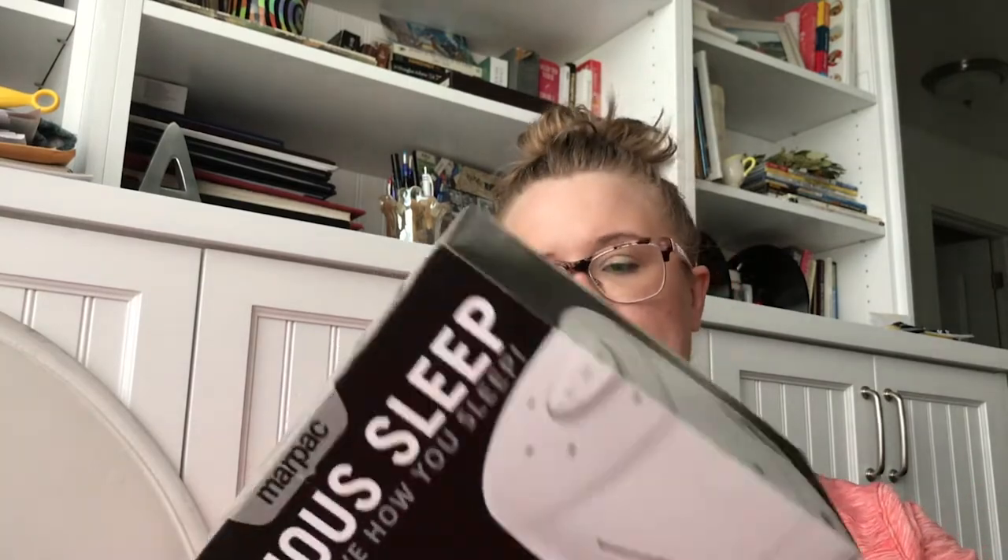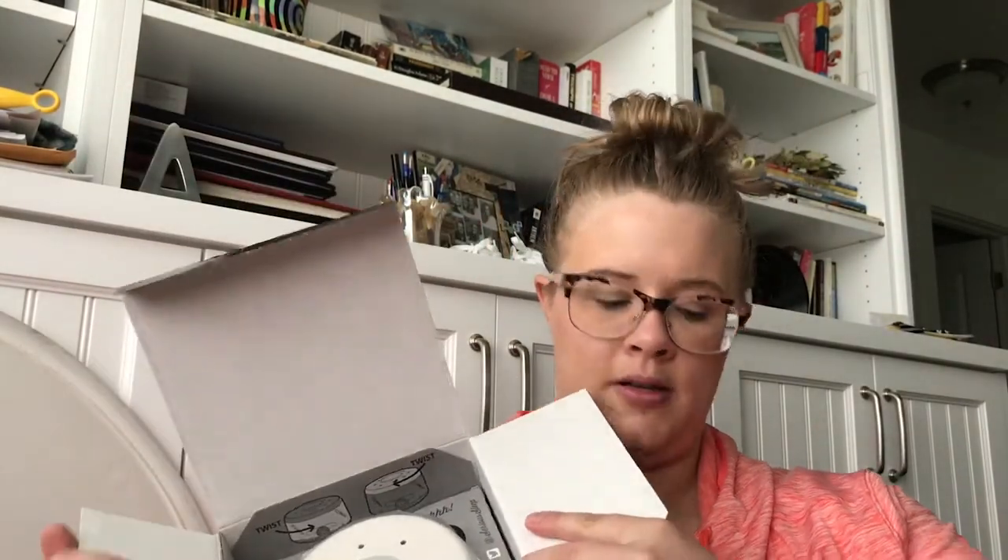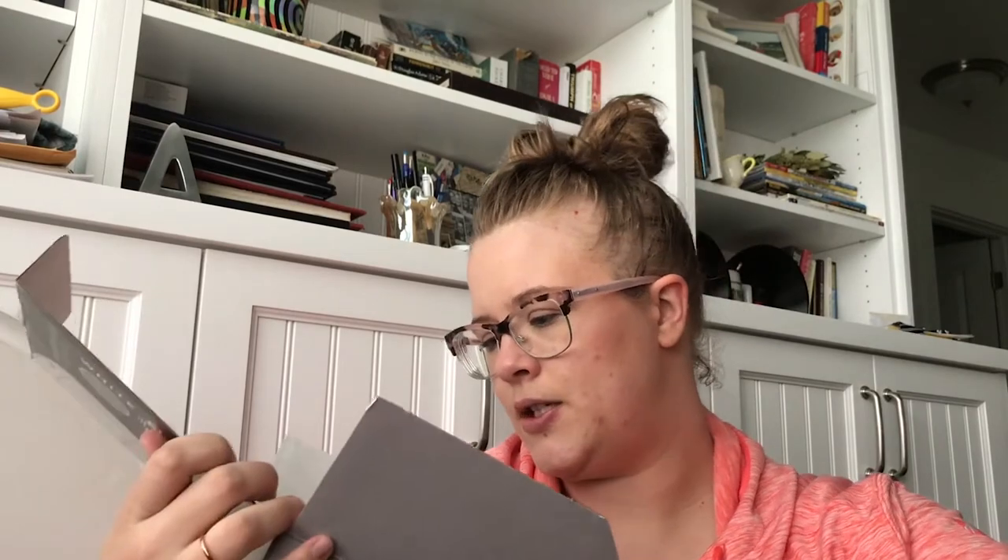It says 'Serious Sleep — you'll love how you sleep.' They also had a baby version but this one will get more use, so we got the regular one. This is the Marpac Dohm — their most popular white noise machine. It's not like it plays a recording of white noise; there's actually a fan inside it that runs off the fan. It says: twist to find your one and only shush.